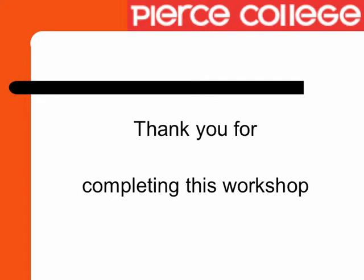Thank you for completing this workshop. We hope that you learned some valuable tools that you will be able to apply to succeed academically. We are here to offer you the support you need, so please take advantage of the many services we have on campus to help you.